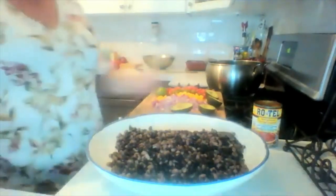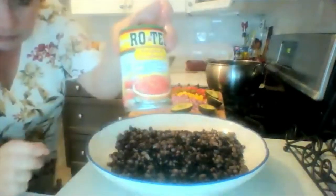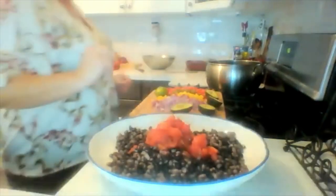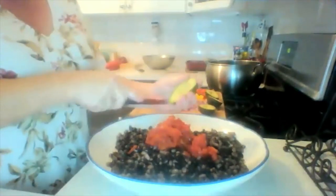To this I am adding a can of Rotel, and I am adding a couple of avocados.